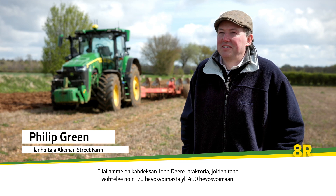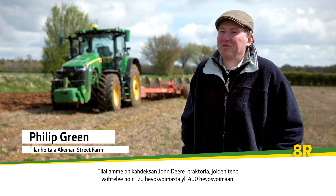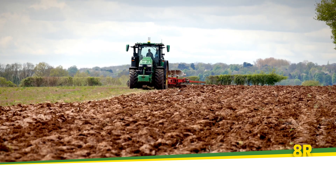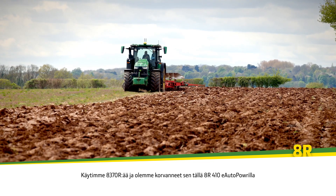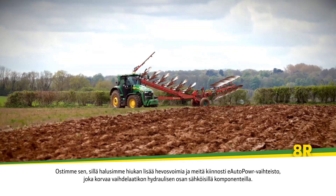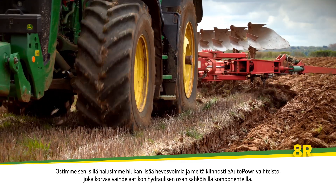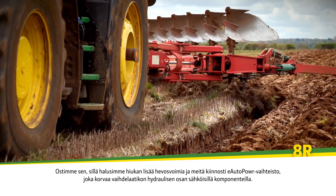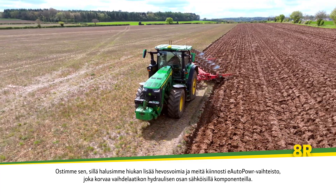We run eight John Deere tractors on the farm ranging from approximately 120 horsepower to over 400 horsepower. We were running an 8370R and we've replaced it with this 8R410 eAuto Power. We bought it because we wanted a little bit more horsepower and we were attracted by the eAuto Power element of it, which replaces the hydro part of the gearbox with electrical components.